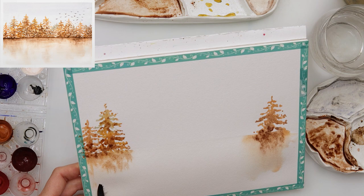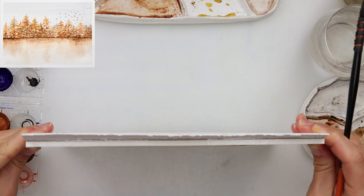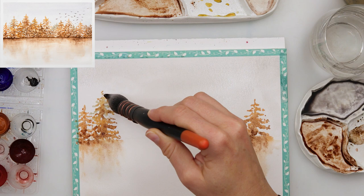If I'm not satisfied with how my paint bled, I'm just adding a little bit more downwards. You can also see I'm tapping my block of paper onto the desk to help the paint move.